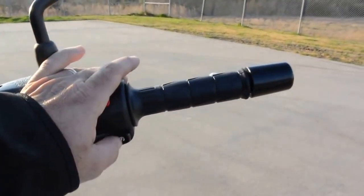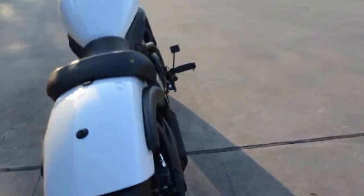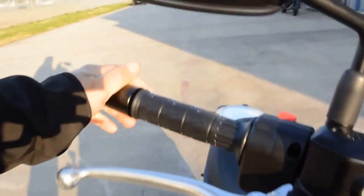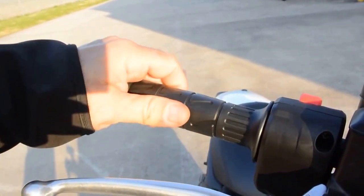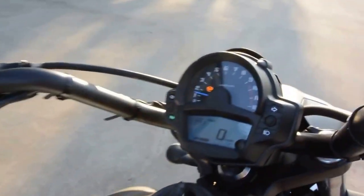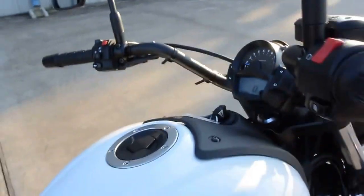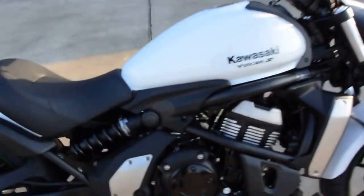So let's go ahead and crank it up and let you hear how she sounds. This is fuel injected so there's no choke — you don't have to worry about choking it or anything like that. When these are cold it'll idle fast for a minute or so, and then it'll idle down once it warms up. It's good — it's a quiet exhaust, but a nice sound to it. We don't want to rev it too much being a new bike that's not broken in yet, but it really has a nice sound to it.